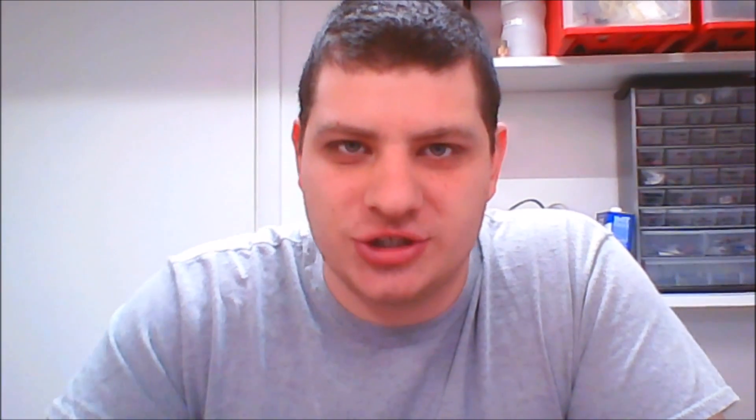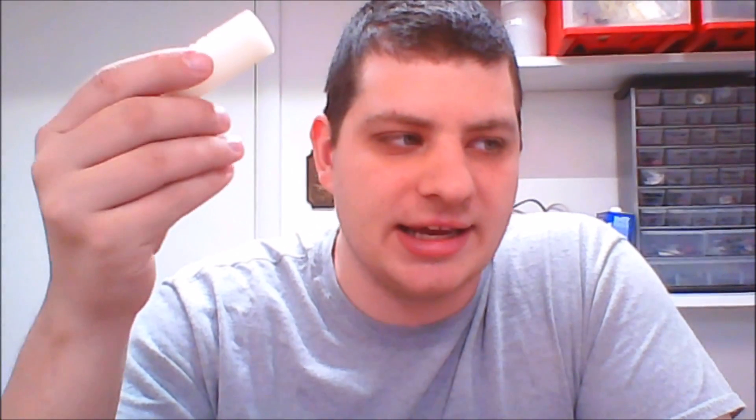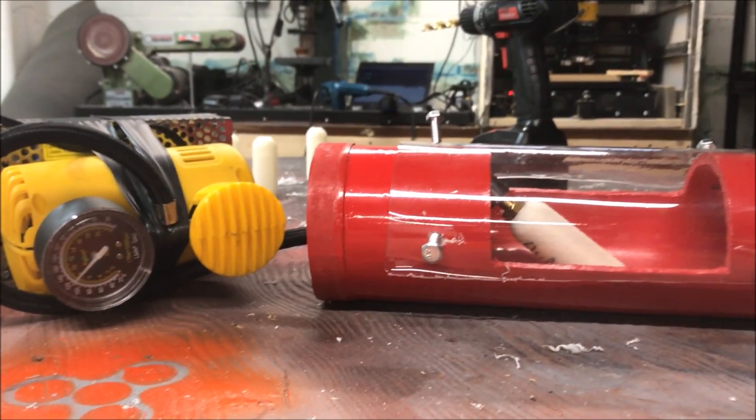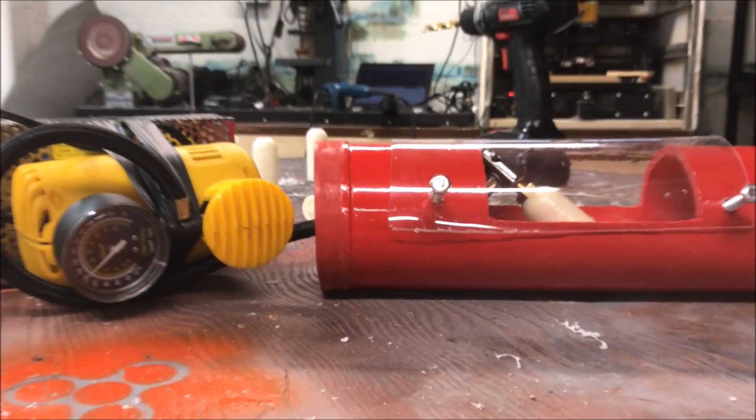None of them were still under pressure when I got back, but I could look at the video and see the max pressure for each. There were some surprising results. The control still held absolutely zero pressure — completely porous. The TPU sample also did not hold any pressure. The slurry, on the other hand, held some pressure — it got up to looks like 100 or 120 psi. The acetone vapor smoothed tank — my favorite going in and a lot of people's favorite — was porous and held zero pressure. But the winner was the resin, which held around 140 psi.